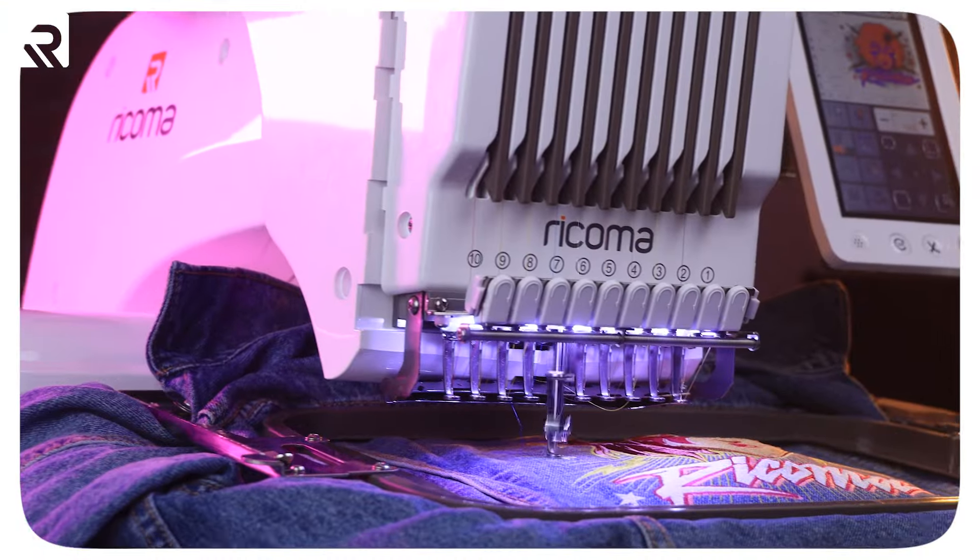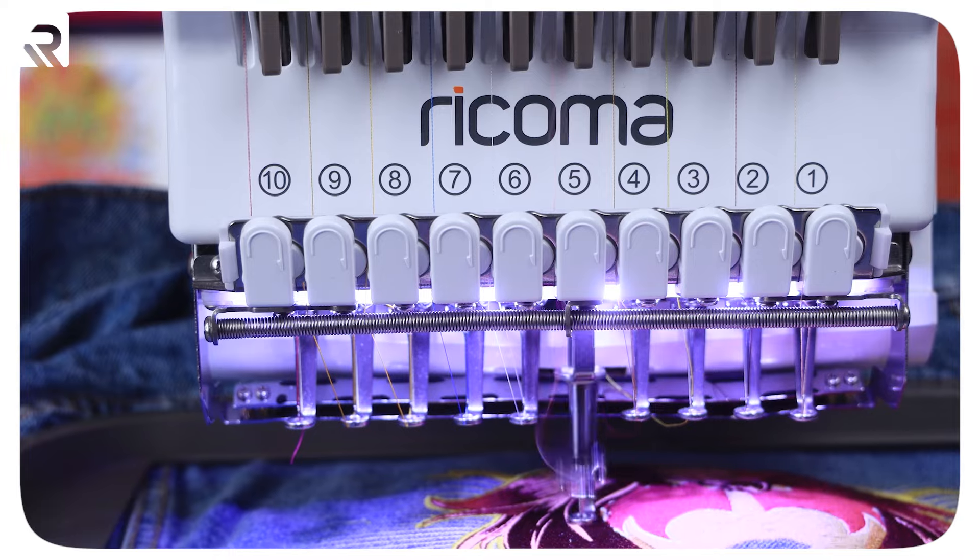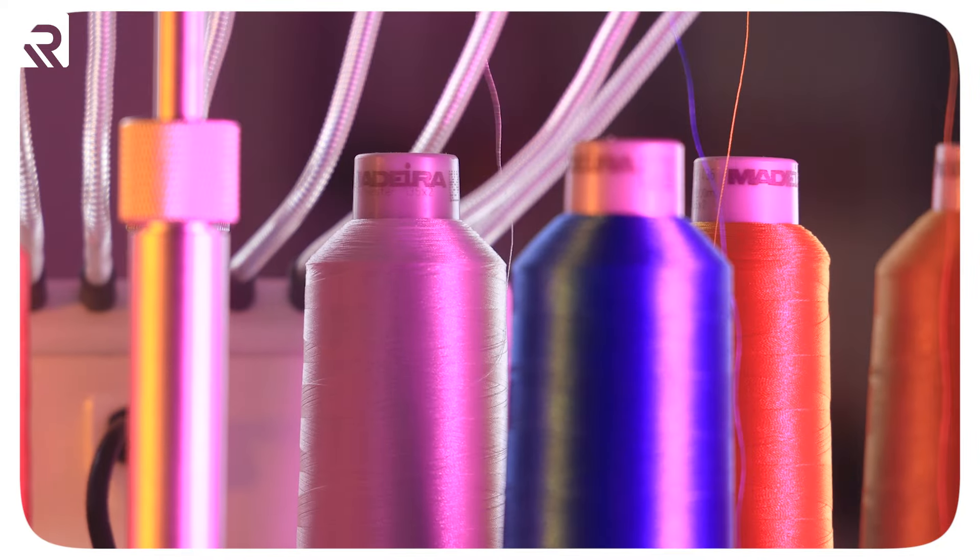First, let's start with the basics. To create machine embroidered items, we need a machine. Most crafters begin with a single needle one. Consider beginning with a multi-needle one like our EM1010 or our Creator 10 needle one. Having a multi-needle machine saves you a lot of time simply by not having to swap the thread spools every single time your design calls for a color change.